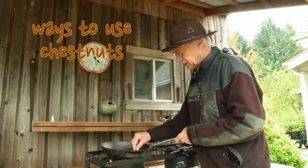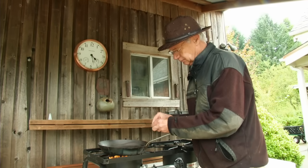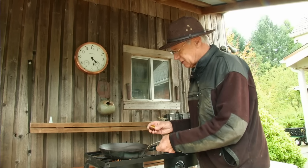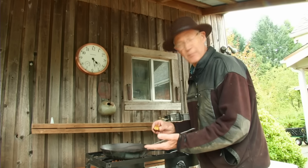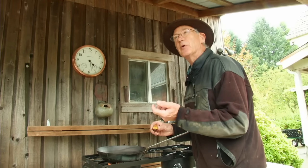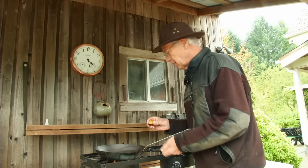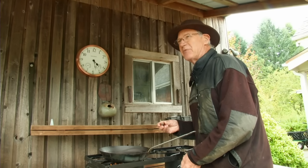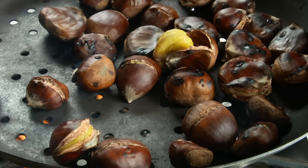One of my favorite ways to use them is to put them in soups. You can cook them like this and then cut them up and cook them with vegetables. People like them a lot with Brussels sprouts, sautéed together. They also go well with pork, lamb, duck, and meats like that. People even chop them up finely and mix them with potatoes.